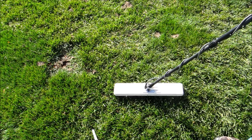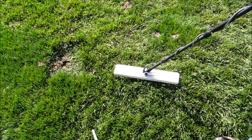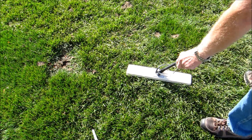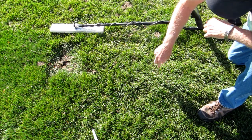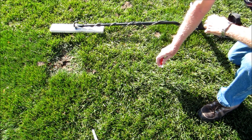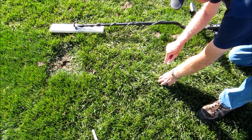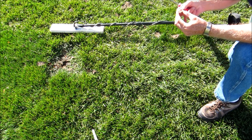We'll go with one more target here. My machine is telling me this is likely a dime or a copper penny — the numbers are almost identical for those. I'll pinpoint. There we go — that nice hard metal feeling and sound down there. You can actually hear the sound of the point of the screwdriver on the coin. And here we have a copper penny.